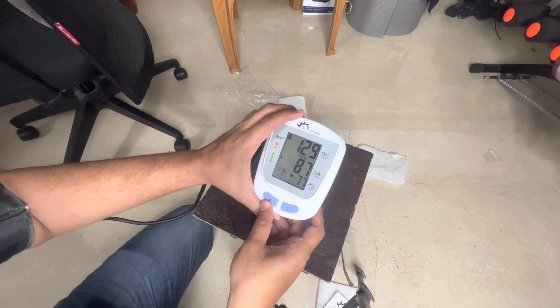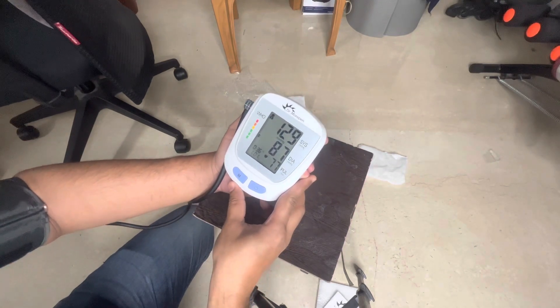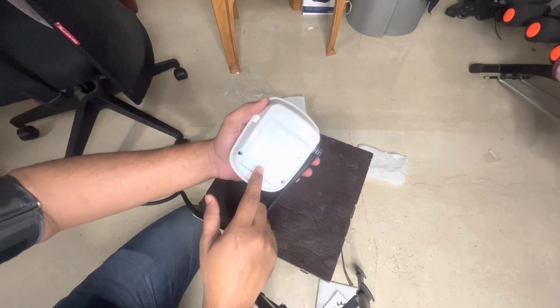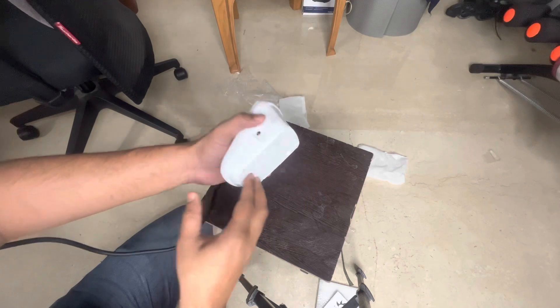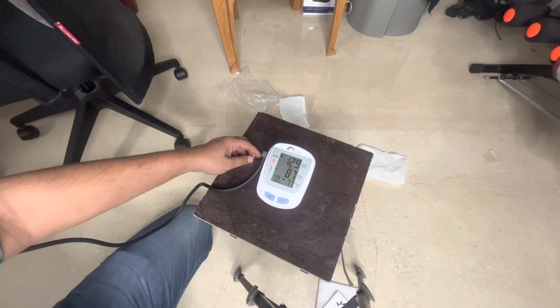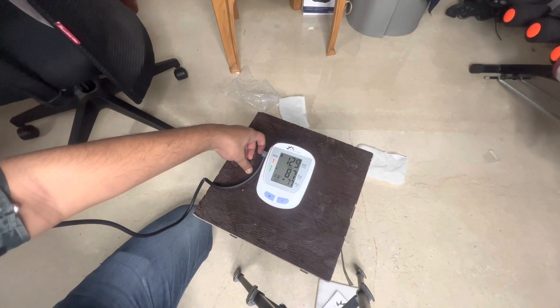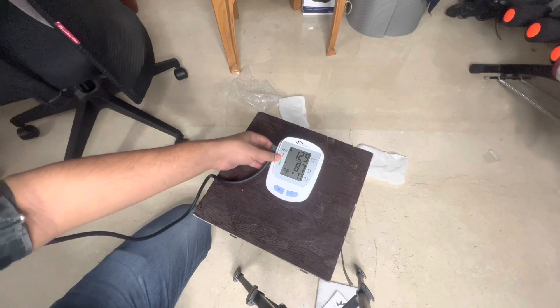It shows 129/87, so it's good quality and very fast. It's from Dr. Morepen so it should be reliable. The only problem is the battery cabinet is very loose — not sure if that's intentional or an error. Otherwise it's a good device. It costs around 1400 rupees, and you might get it cheaper with coupon codes or at a local medical shop. Hope you liked the video — please like, subscribe, and comment. See you next time!